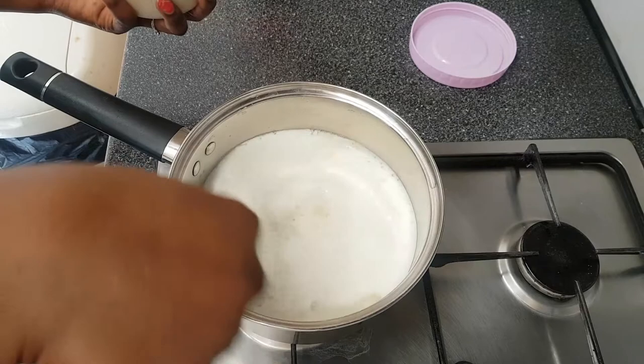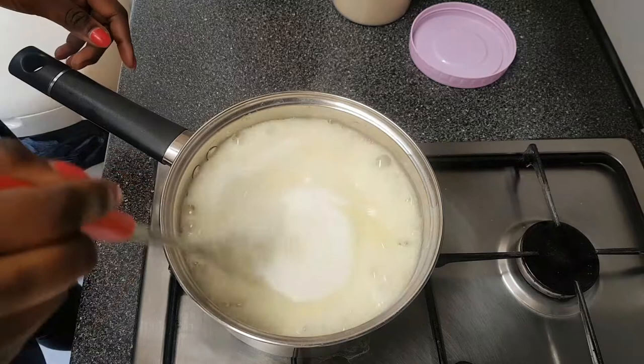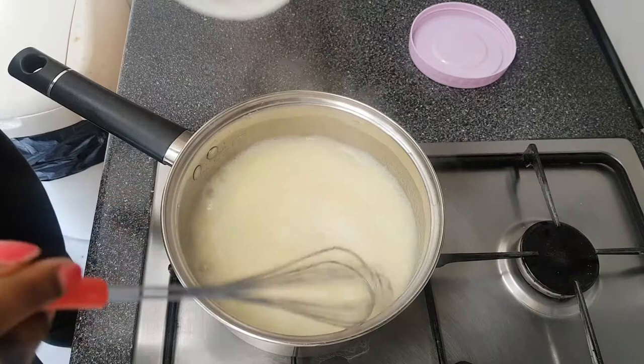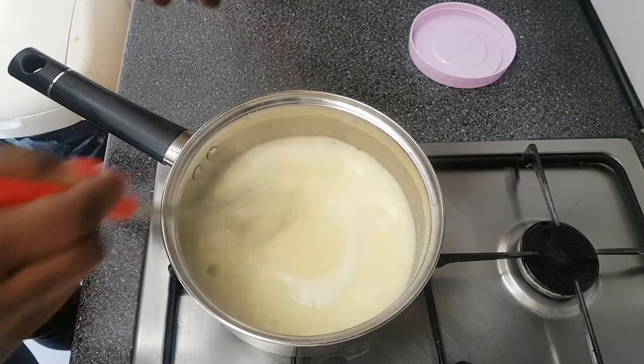I'm just going to add it directly because it's quicker. Don't worry when you see the white foam — it's just the heat being too high, so I'll turn it down to medium and keep stirring. You don't want it to be too thick, which is why you add it gradually and stir, then add more when needed. Remember, we're not making fufu here, we're making semolina porridge. Also, when you add more semolina, don't stir at the same moment you pour it in — leaving it briefly before stirring is what causes lumps.